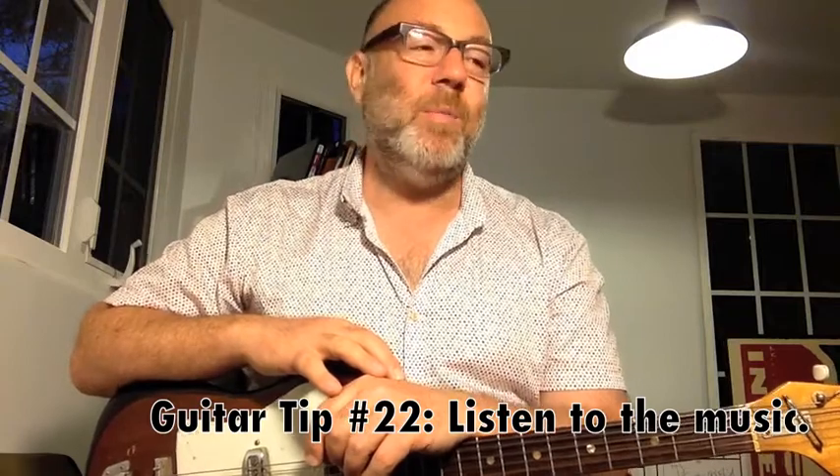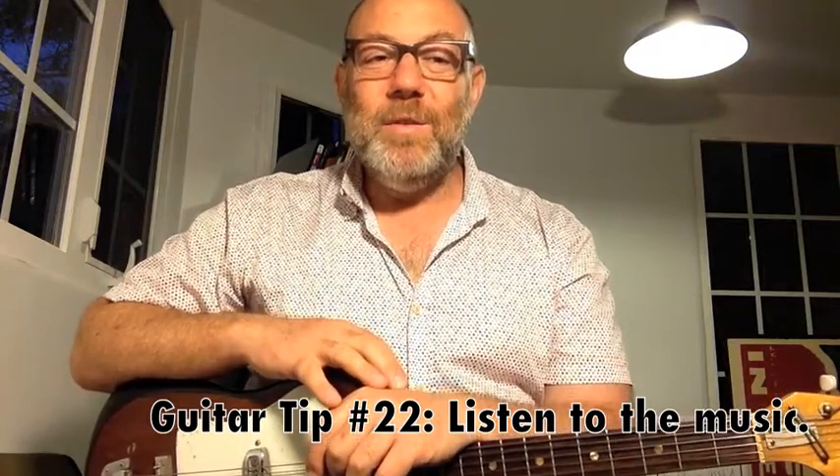You can even listen to the Doobie Brothers if you want to. So that's it. I'm Adam Levy, this is Guitar Tips — that was the tip. I really appreciate you tuning in and subscribing. There's a little button down below — hit that and you'll get each episode right on time. Stay tuned and take good care. Really do.